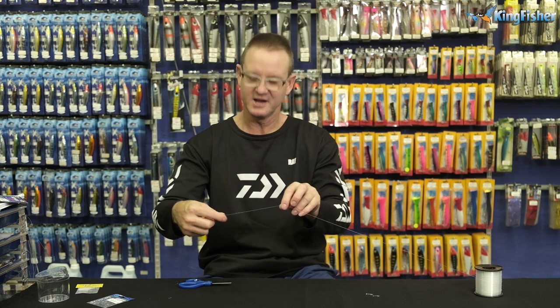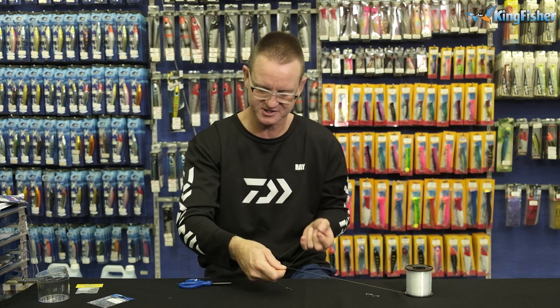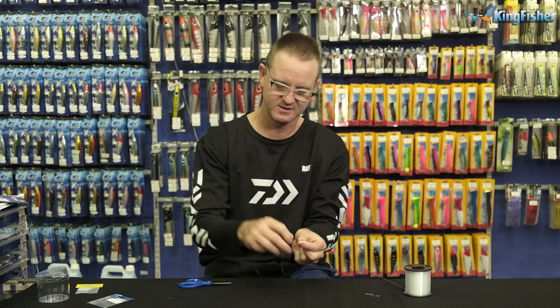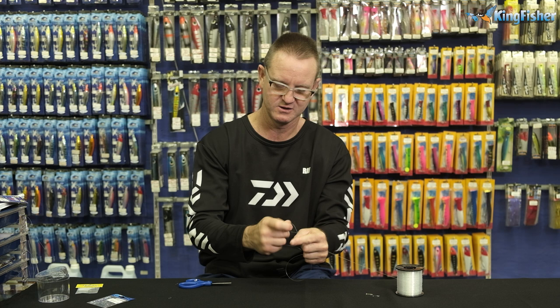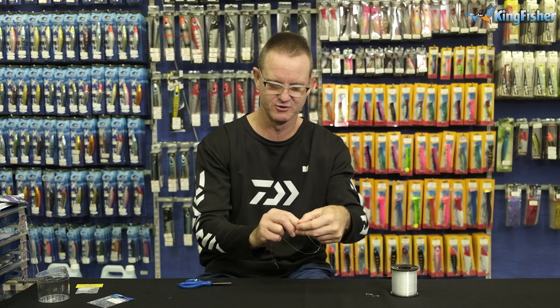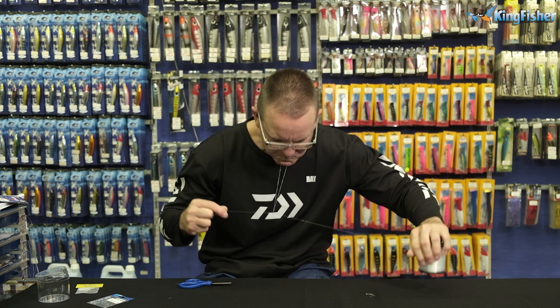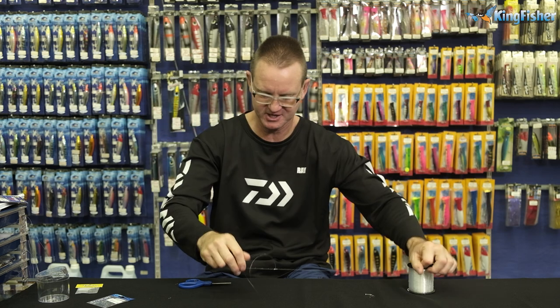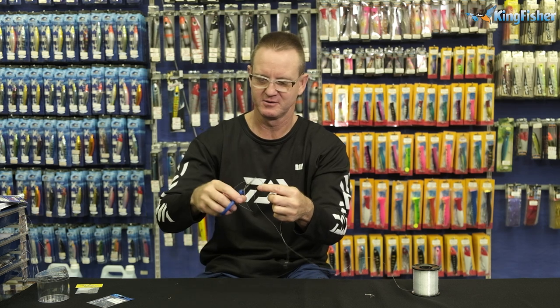The knot I'm going to show you now is what they call a dropper loop. We take your line and go across it like that — just crisscrossing. I'm then going to take this part and wrap it around four times — one, two, three, four times. Take the loop part and shove it through the loop that I've created. Pull tight, a bit of lubrication, pull tight. That's the dropper loop. Cut off the top part and you'll find that arm comes out at 90 degrees.